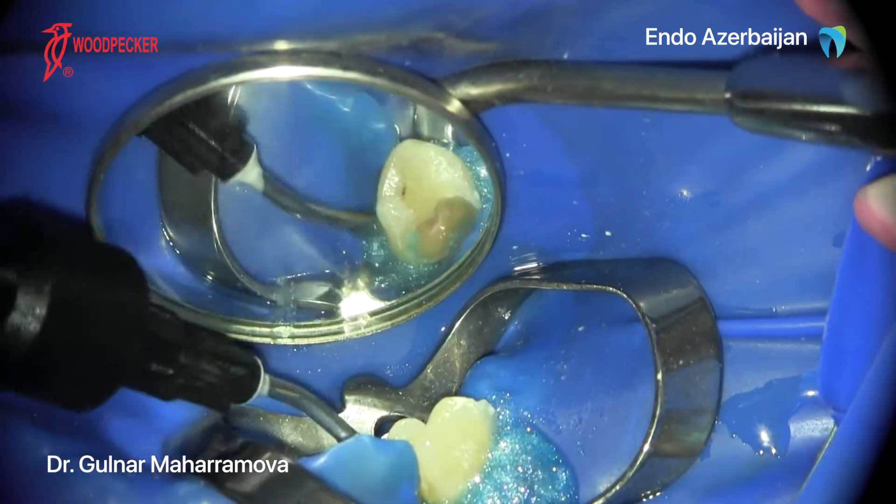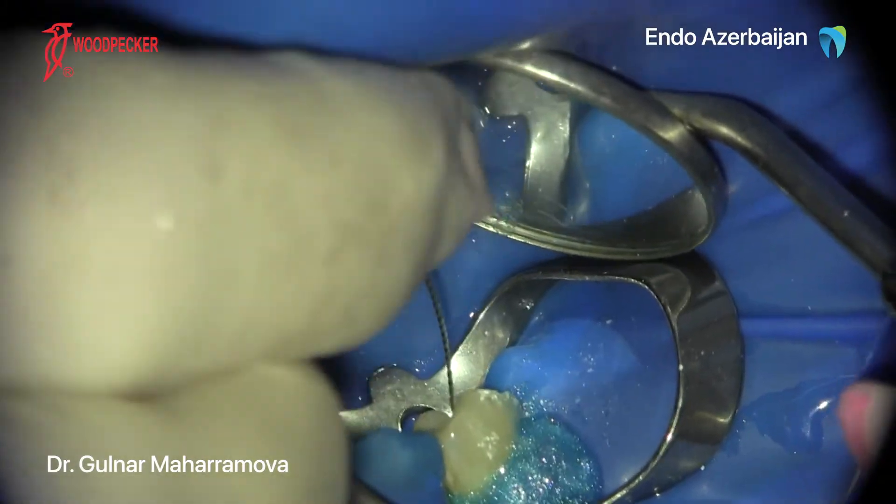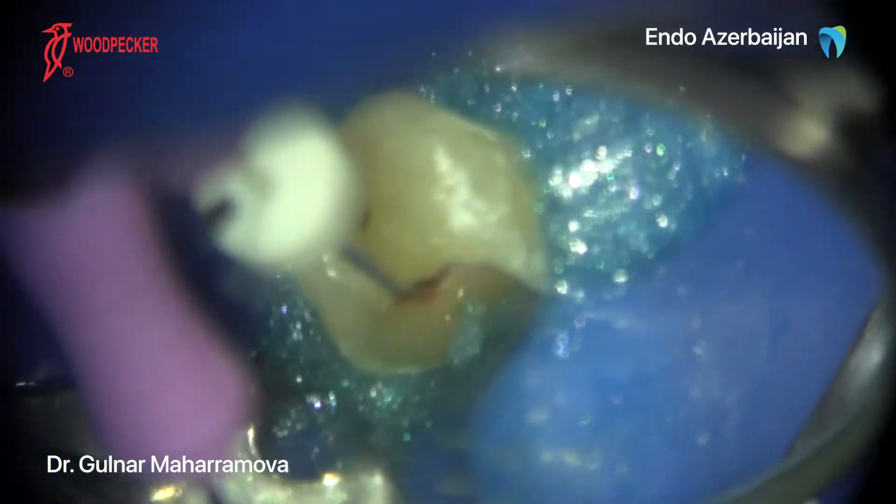As the name goes, Motopex combines the function of an endomotor and an apex locator in one device. All you have to do is to place the clip and keep the electronic apex locator mode on, so you can control the length of shaping.